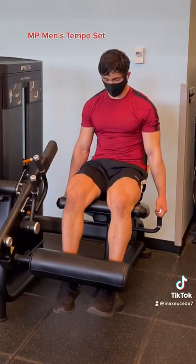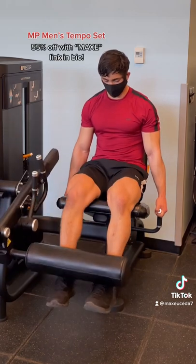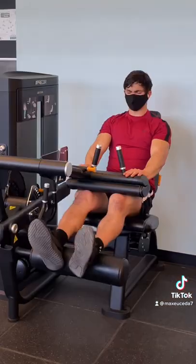I'm wearing the MyProtein Tempo Collection — super stretchy and breathable. All products on the website are 55% off today with code MAXE.